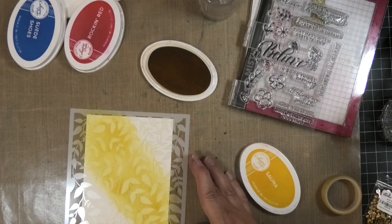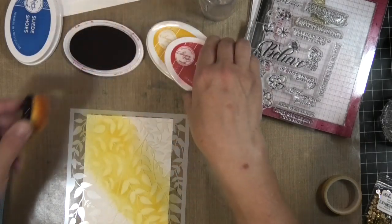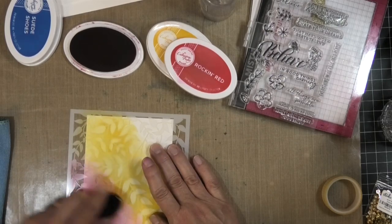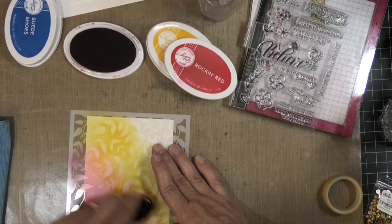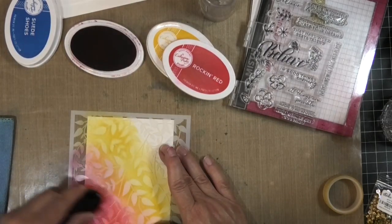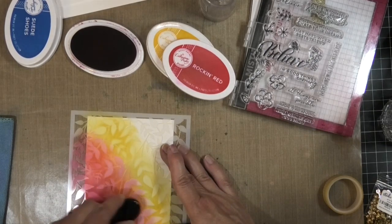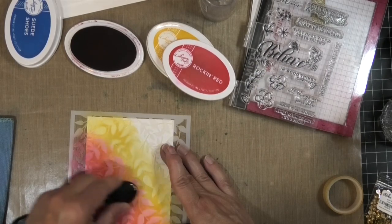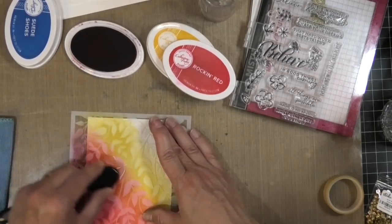I'll wipe off the brush and now take the red and start blending it in with the yellow. I need a little bit more red — I want it to be a little darker. Lots of shades of reds or pinks will blend nicely with your yellows to give you that strip of orange, which is always fun.